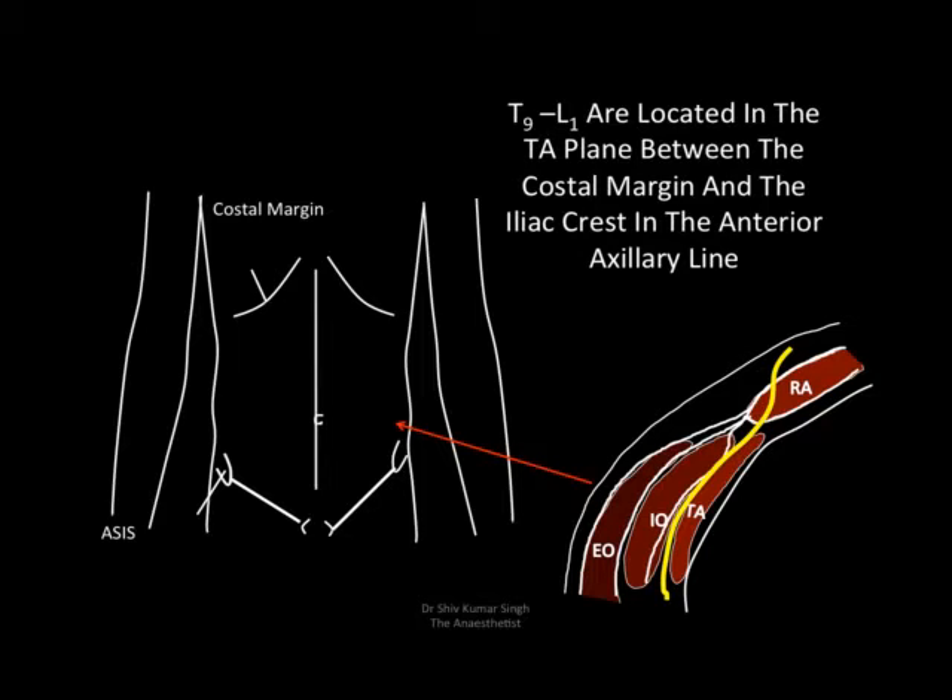We know that the nerves T9 to L1 are located in the transverse abdominis plane, between the costal margin and the iliac crest in the anterior axillary line. The nerve passes in the transverse abdominis plane, then pierces the posterior sheath and supplies the skin. The plan is to deposit local anesthetic there, and then move laterally to deposit local anesthetic in the TAP plane.